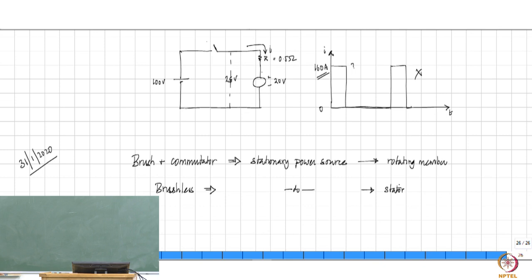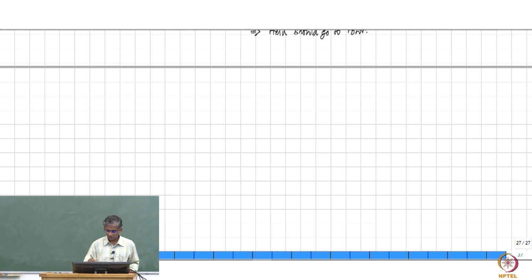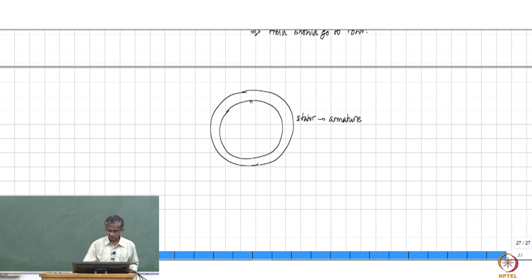If the source has to supply the stator, that means the field arrangement should go onto the rotor. Therefore, what you have is that the stator contains the armature. That means you are going to have the inner circumference of the stator, and in the inner circumference of the stator, you will have slots.